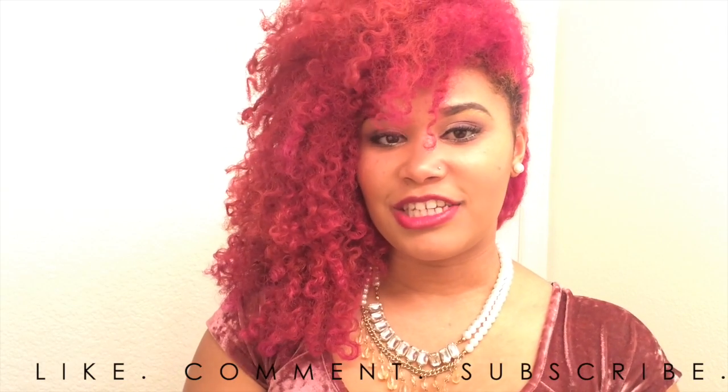That concludes the tutorial — I hope you guys liked it! Happy holidays, I hope you guys enjoy Christmas and New Year's with your family. Don't forget to like, comment, and subscribe and I'll see you guys in my next video. My channel is mainly about curls, but I wanted to give you guys a little something and show you I've got some makeup skills. Don't forget to rate, comment, and subscribe!